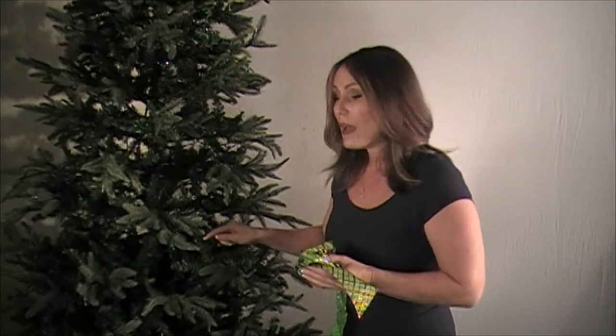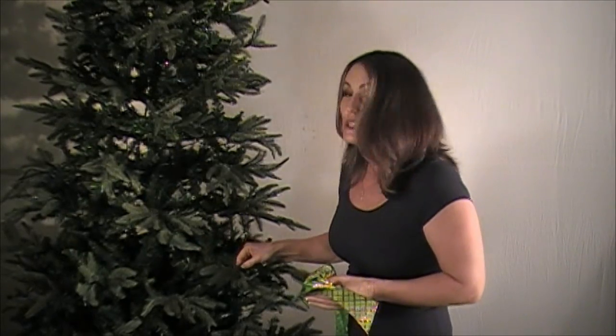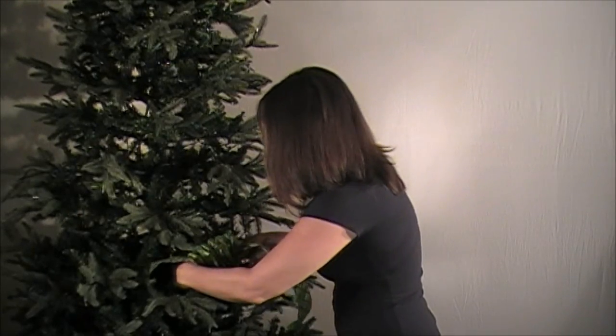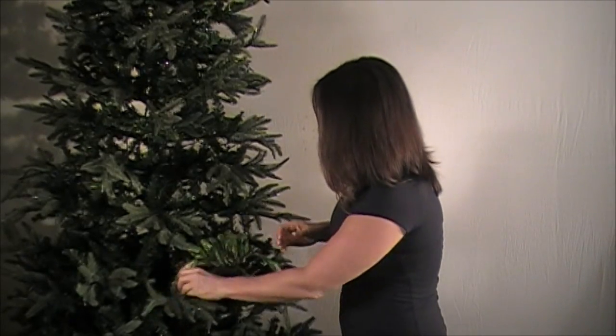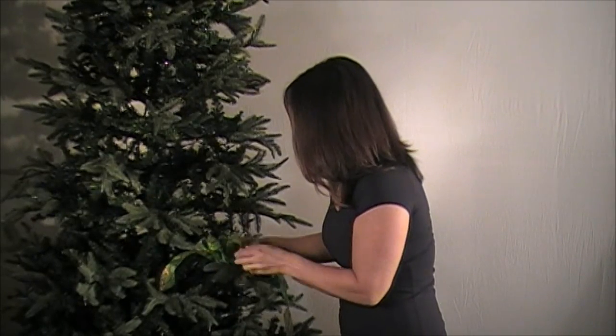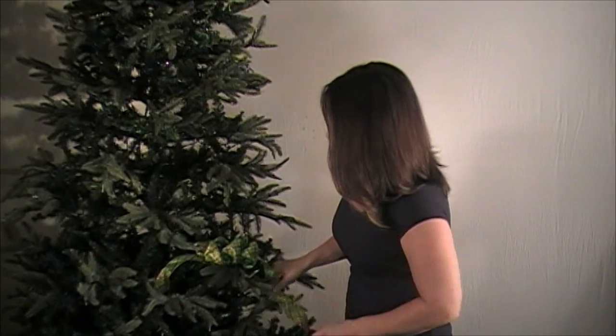So when I'm going into the tree, I'm going from one side of the branch to the other. Remember, this works on real trees — I started on real trees. So artificial or real, whatever the case may be, you're going to do it the same way every time. You're going to go from one side to the other, right in. I'm going to put it right in like that and put it right in like that. Beautiful. Now we're going to go ahead and fluff our bow just like this. And there you have a magnificent bow in your tree.